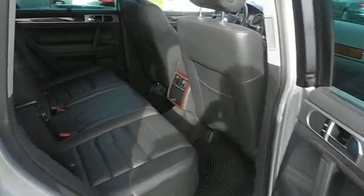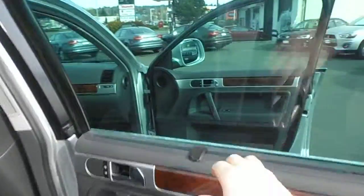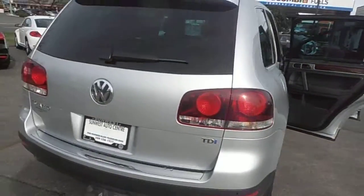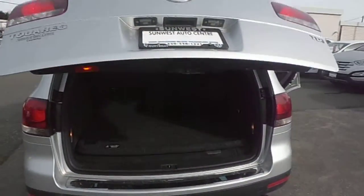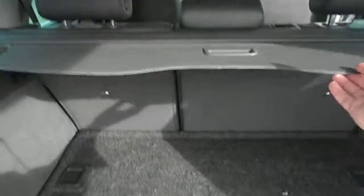Back seats. Then your sunshade. And then at the back, it's a power tailgate. This is the cargo mat I was talking about. You've got a privacy screen that's foldable.